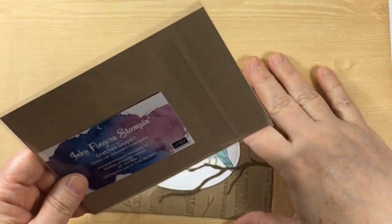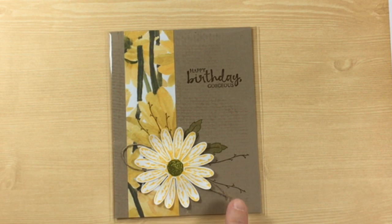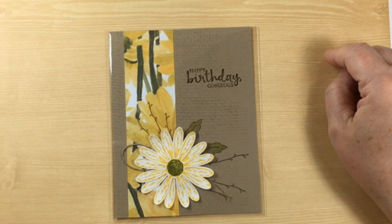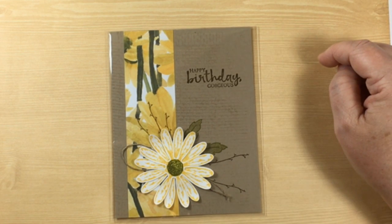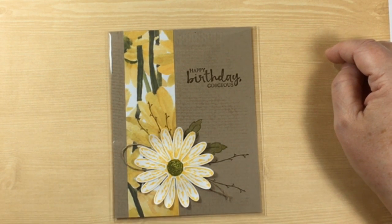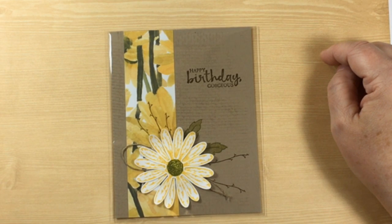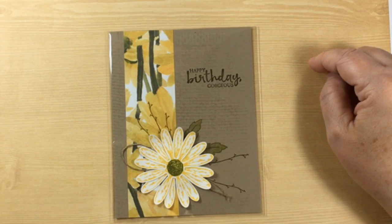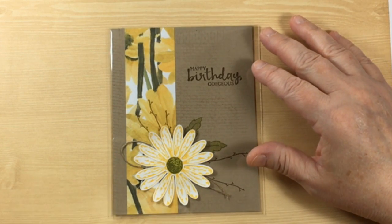Gretchen Guibert is up next and she's from Minnesota. Look at all of the detail on this card — it is amazing. She's done a fantastic job with using the subtle background stamp, the burlap stamp, and here's 'Happy Birthday Gorgeous' from Beautiful You, mixed in with lots of different things. The twine is perfect for the linen thread. It's wonderful. If you'd like to join in the conversation and say where you're from, I'd love to interact with you.